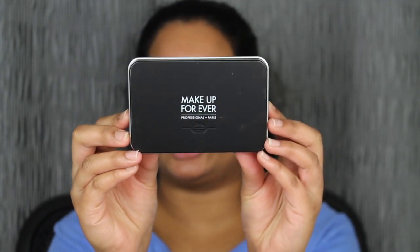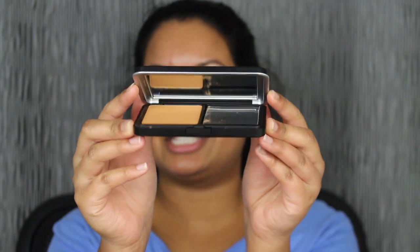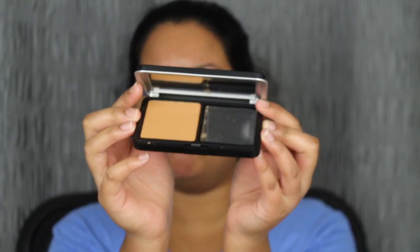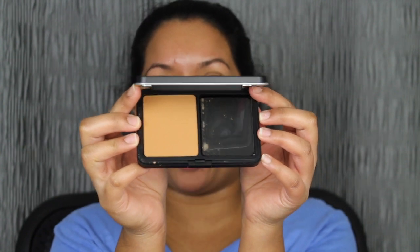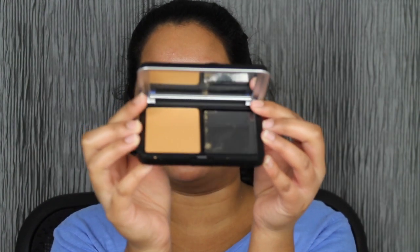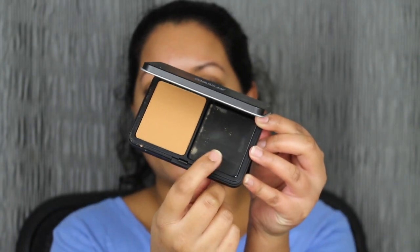When you open up the packaging, here's what the powder foundation looks like. It comes in this little compact. Let's open it up — oh, this has a mirror in it! How cool. I love when any compact foundation has a mirror in it. Here is the powder foundation and it does come with a sponge. I'm just going to remove this little plastic here so we can see if this mirror is good quality. This mirror is actually very good quality.